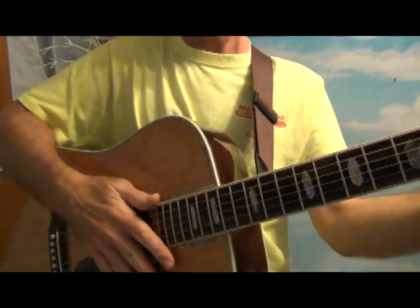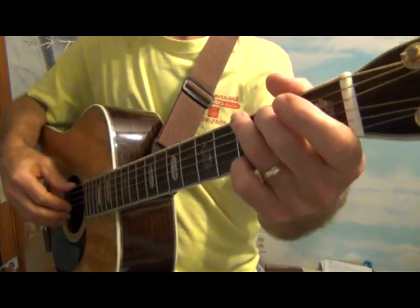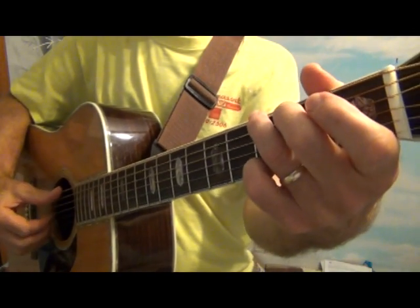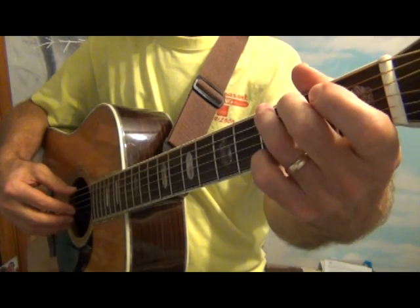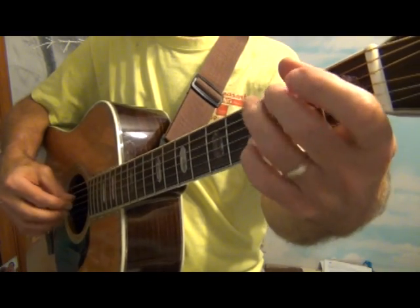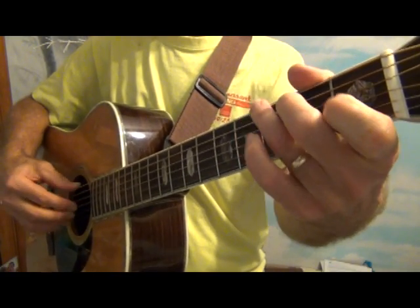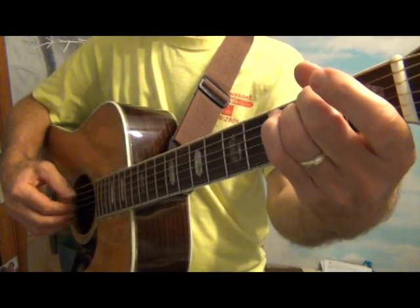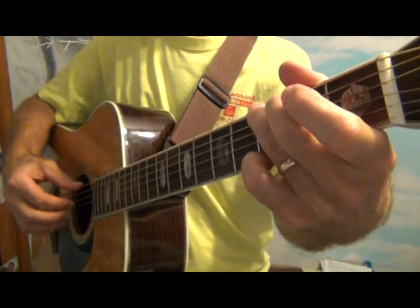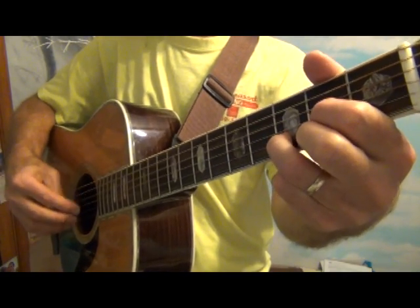We're going to add to some songs we used before. I'm going to substitute some minor chords in for the G chords, so we'll start with 'You Are My Sunshine' to make it a little more dramatic by adding the minor chord. You are my sunshine, my only sunshine, you make me happy when skies are gray. You'll never know dear how much I love you, please don't take my sunshine away.